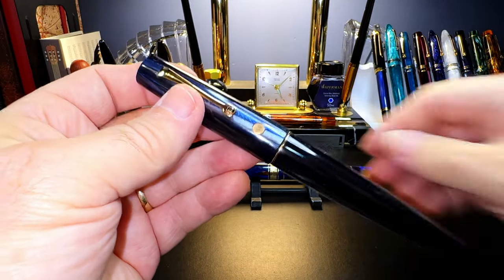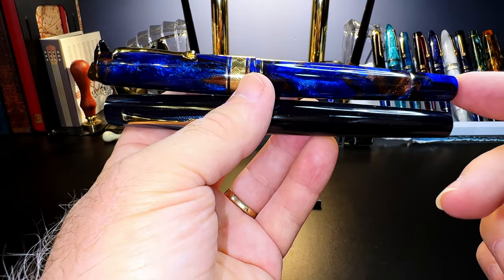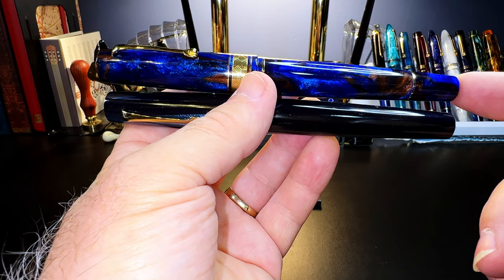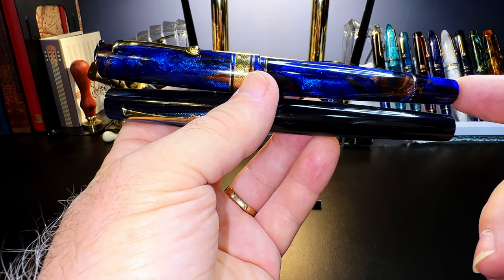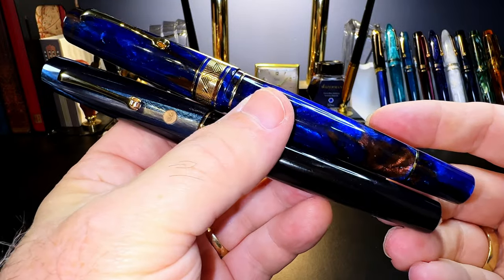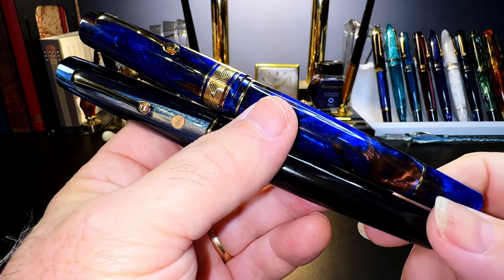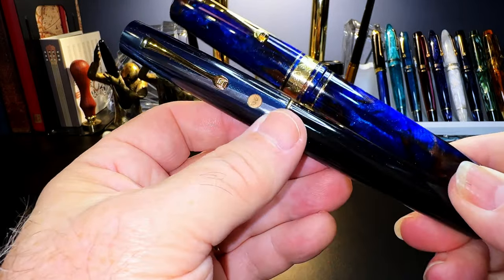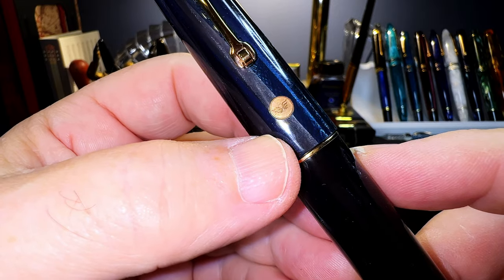Overall, the pen is slightly smaller than the standard-size Momento Zero Grande, represented here by my 80 of 100 Momento Zero Grande Dutch Pen Show 2021 Jonathan Brooks Earth Magic 2. The other visual difference is the lack of a cap band and a blind cap on the Corsani — it doesn't have a blind cap because it is a captured converter. There's only one single gold ring separating the section from the barrel on the Corsani, and instead of a cap band it has a single inset gold medallion with the Leonardo wings logo.